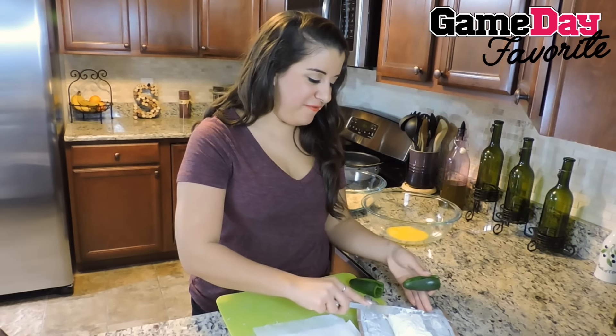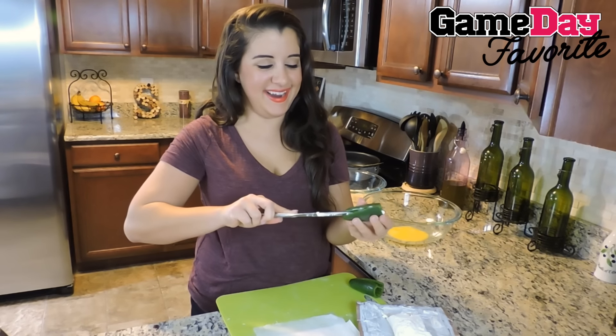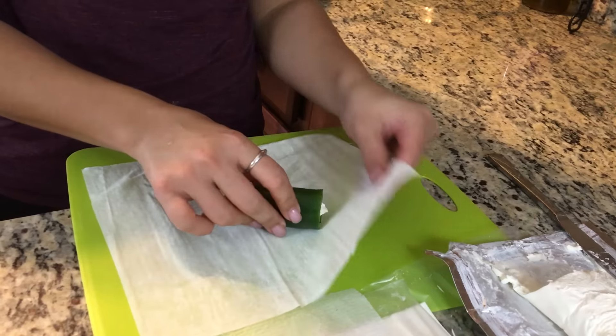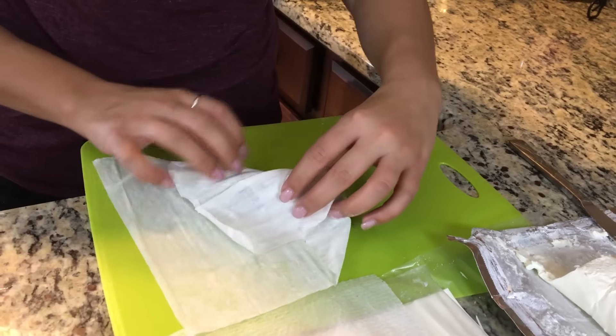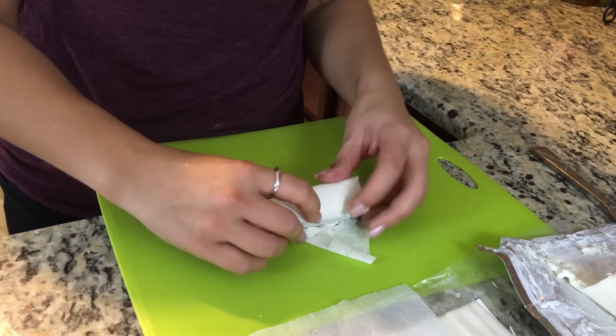We are then taking our split jalapeno and filling it with a thin slice of cream cheese, just right on in there like so. Next up we are taking a couple sheets of our phyllo dough and laying it out on our cutting board. We are going to wrap up our jalapeno like an egg roll.